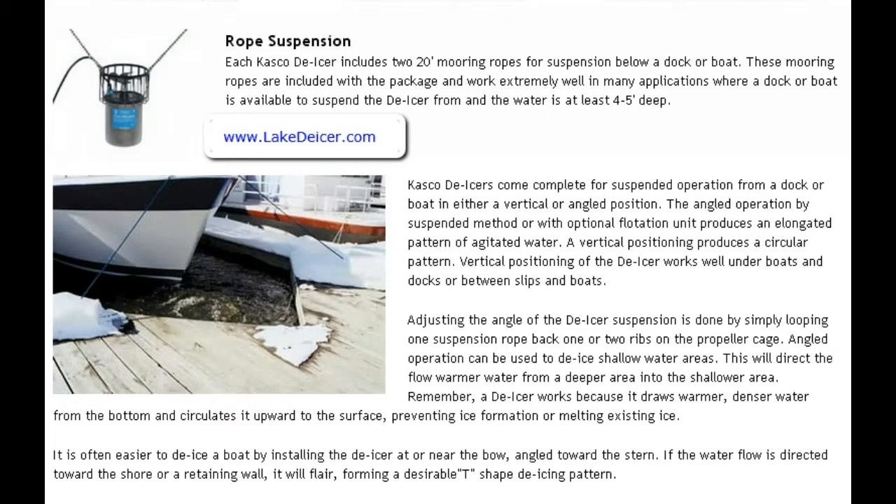A vertical positioning — meaning the unit is pointed straight up — produces a circular pattern. Vertical positioning of the de-icer works well under boats, docks, or between slips and boats.